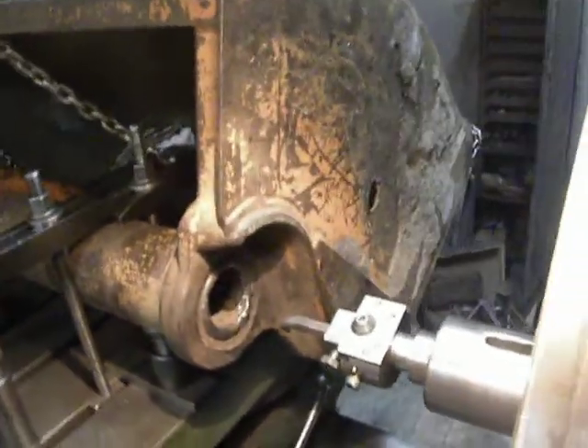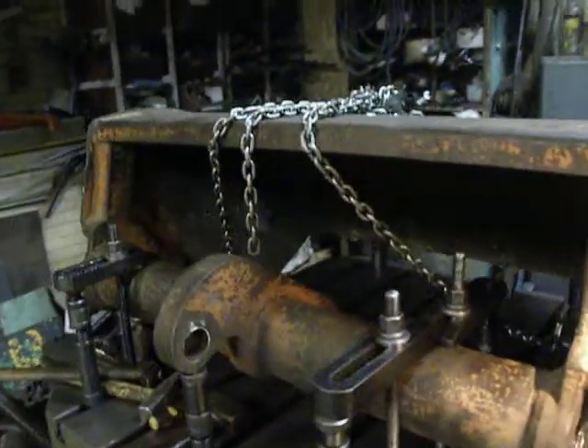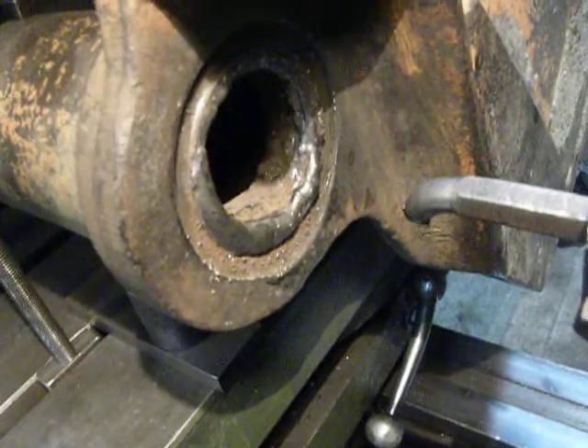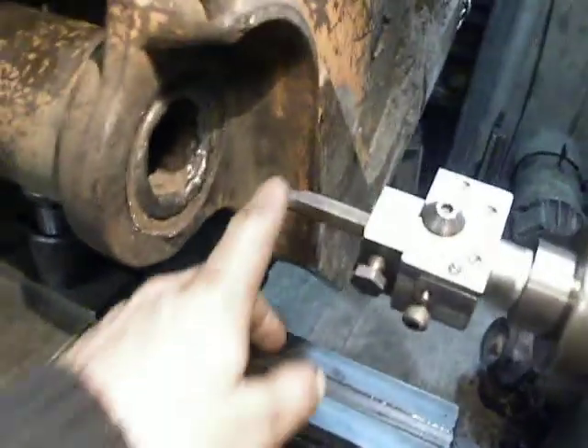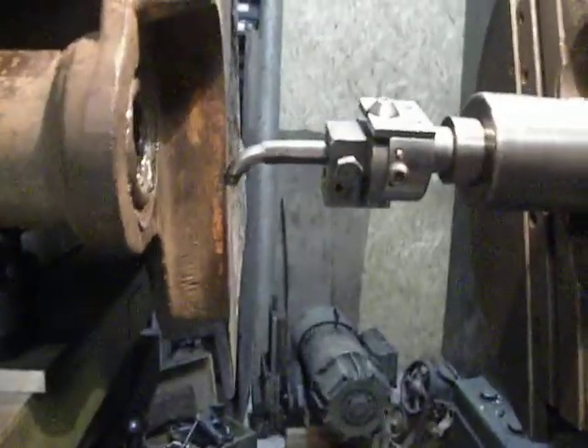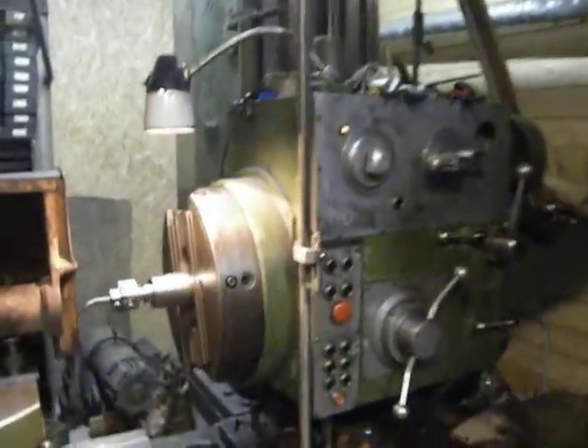Hello, I'm a factory worker. This is a piece of bucket, and this bore I weld. Now I want to turn it by boring bar and horizontal boring crane.